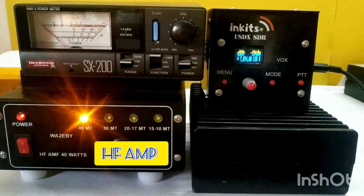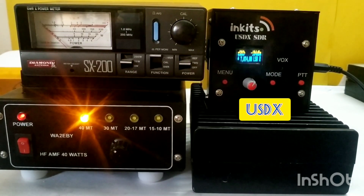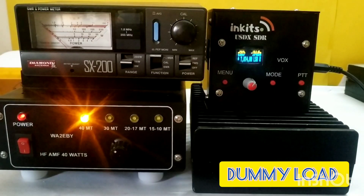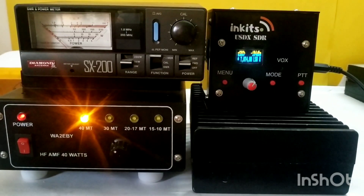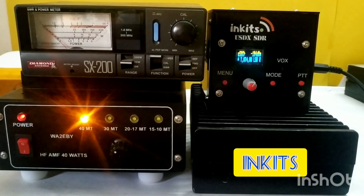Hello, this is a test for the USDX with the WA2EBY HF RAMP. This is one of my other USDXs which I am testing. The other one was not this design. This is the USDX Sandwich and it is meant for 8 bands, but I am using 3 bands.